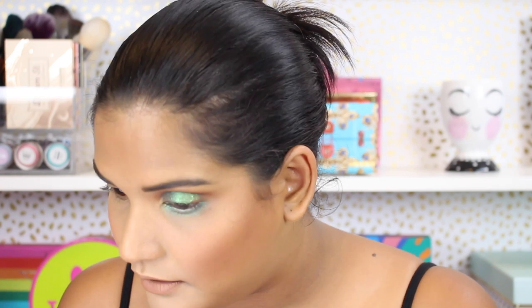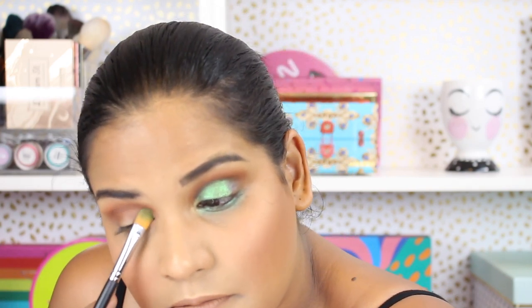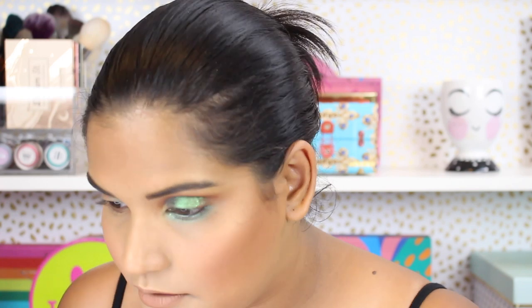Just placing the blue on the lower lash line. I would totally recommend using these with glitter glues — I wouldn't go in without one. Wetting the brush kept it somewhat in place but it moves around too much, so I wouldn't recommend that approach. On the other side, I'm going in with glue on the lid. It's like a beautiful mermaid color. Now I want to add the purple on the outer corner.